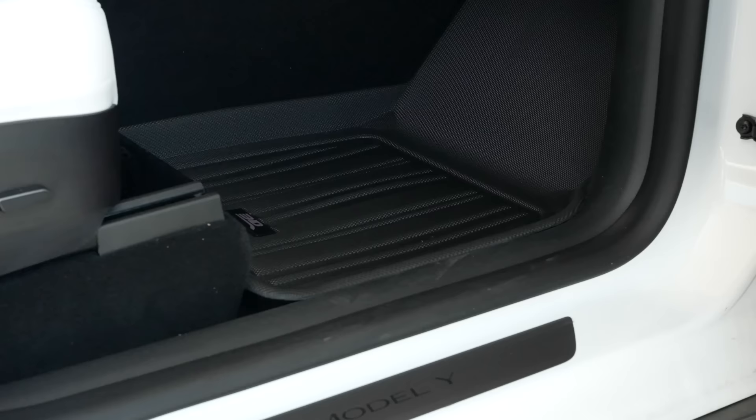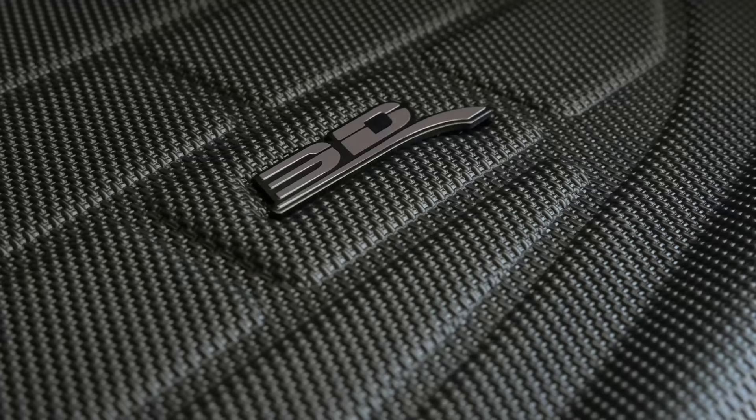Tesla sells their own version, and there are a variety of options out there, but the best ones I've found for the Model 3 and Y come from 3D Max Spider. I love these because they're specifically designed for each car, perform very well, and have the perfect texture. They're also very lightweight, and the texture blends functionality with a great feel under your feet.